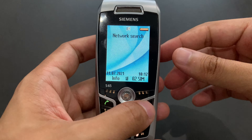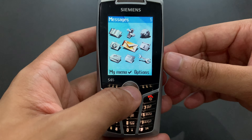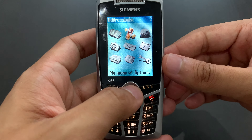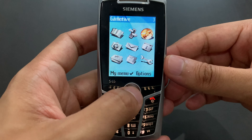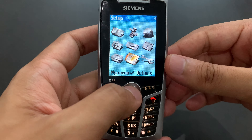I'll try to refocus again. We enter the main menu — it looks like this. Nine icons. The functions are: address book, call records, O2 active, camera, messages, organizer, extras, my stuff, and setup.